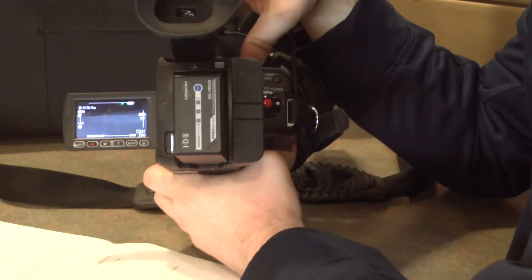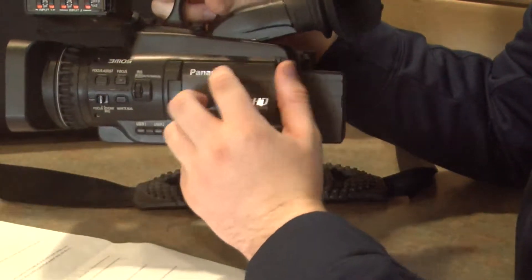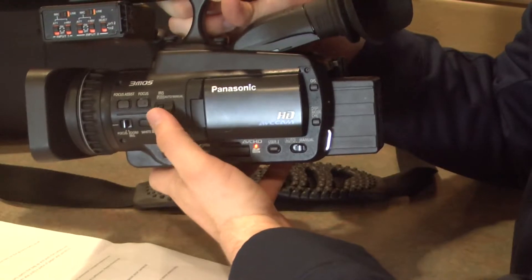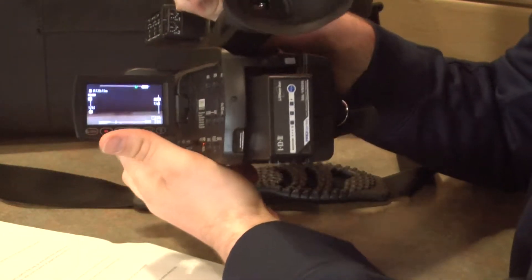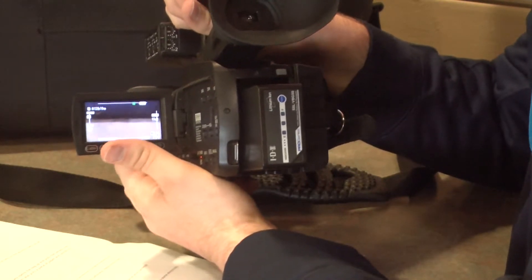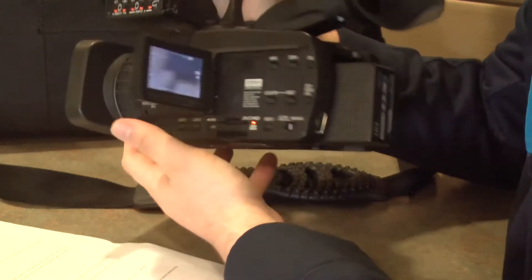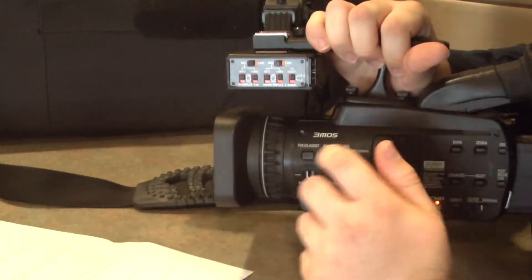Great. Now let's move on to more complicated things, such as exposure. To change this, adjust the iris wheel on the left side of the camera. Next, make sure you adjust the white balance before you start shooting. This can be done by placing a piece of paper in front of the camera and hitting the white balance button.